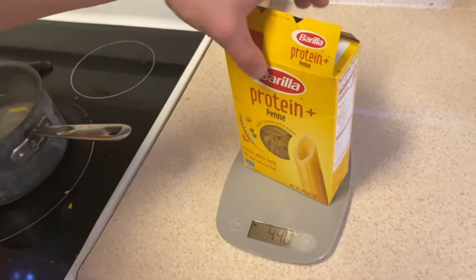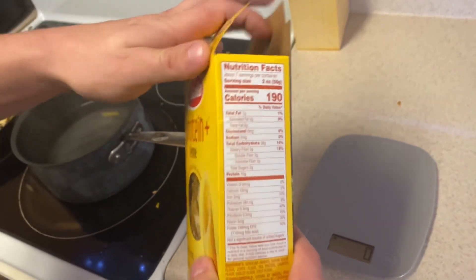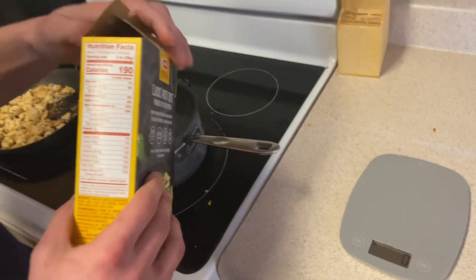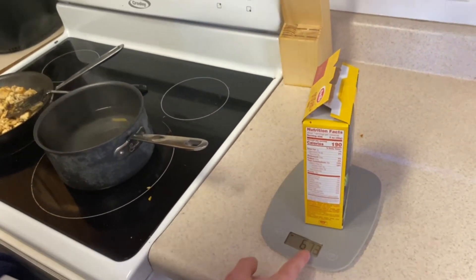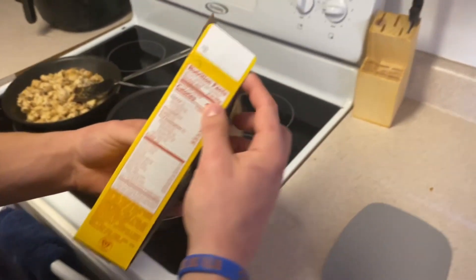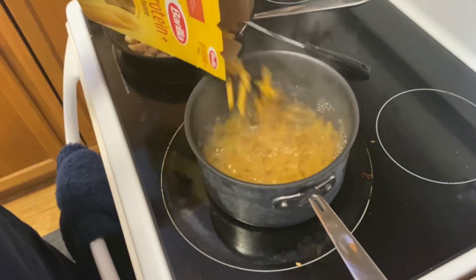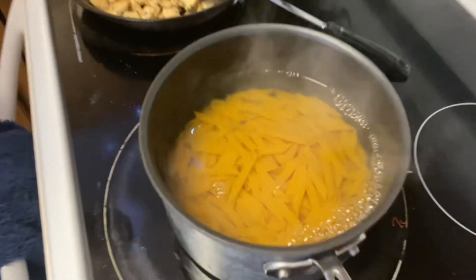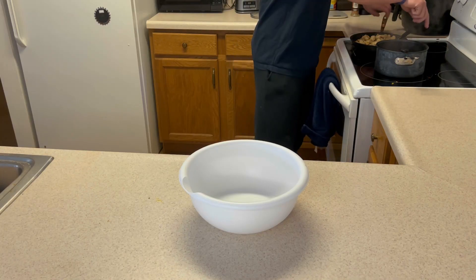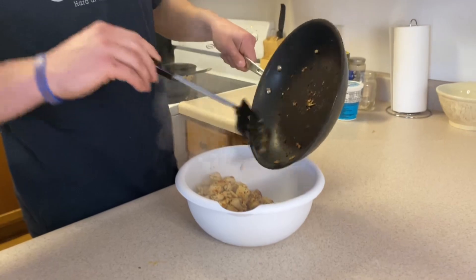Now I'm gonna weigh up my pasta. Per serving is 56 grams, so I'm gonna do five servings for my four meals — 56 times four is 280 grams. The box and all the noodles weighs 441, so I'm gonna dump out noodles until there's 160 grams left, and I'll know I have five servings of 56 grams. I don't have to be perfect with this stuff — just get a gauge of how much you're putting in your body. Pasta's in, and I've transferred the chicken to a bowl.